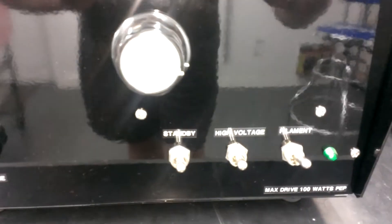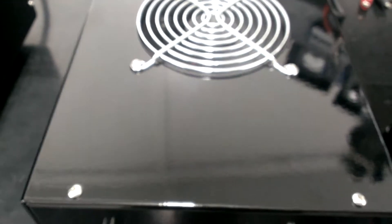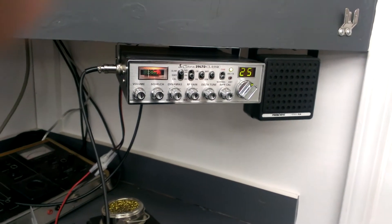Get a good look at it. Driving it with a BM-built one-pill — you can see the variable's halfway. This box does about 100, maybe a little more peak. We're running at about 80 watts right now, so keep that in mind. We'll show you what this thing does. Driving it with a Cobra 29 LTD Classic — nothing special, just a Cobra.